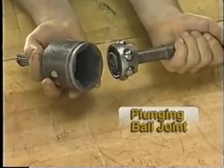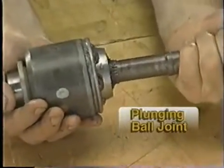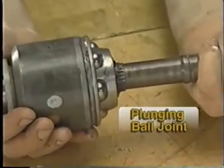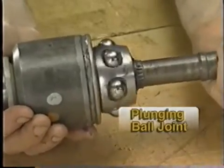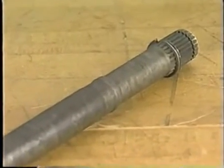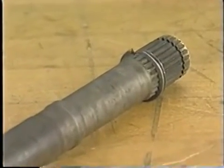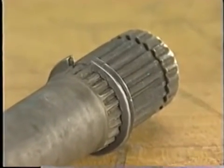The plunging ball type inner CV joint uses caged roller bearings that ride in an outer race. The movement of these balls inside this race enables the shaft to change length. The shaft portion of the half shaft is either a solid steel or hollow steel shaft. Both ends are splined with grooves that allow installation of snap rings and circlips.